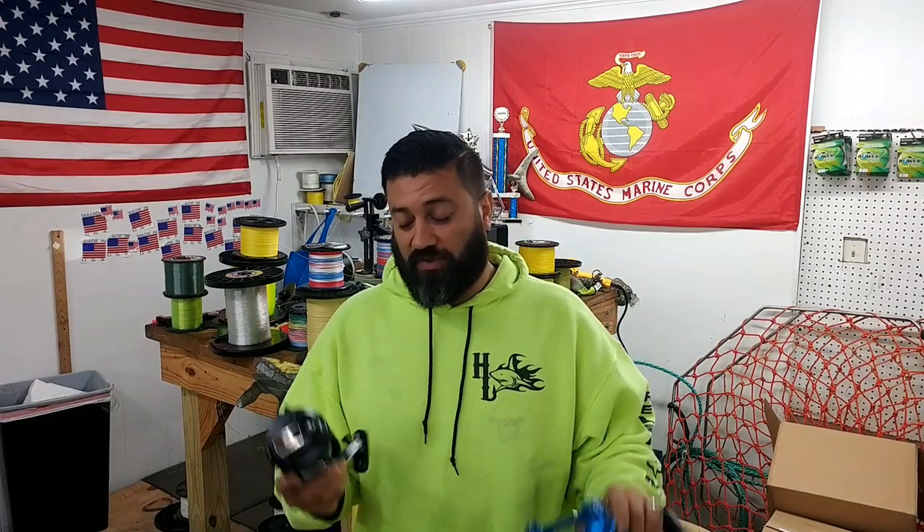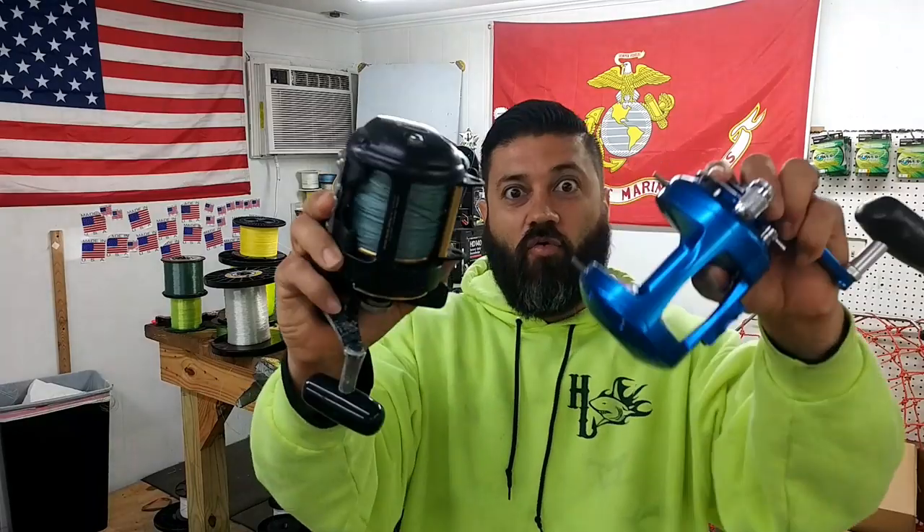But at the same time, I've got a Daiwa 50. I think this can pretty much hold the same amount of line as that 50, but won't know until we actually try it. So let's start with these two and go from there.